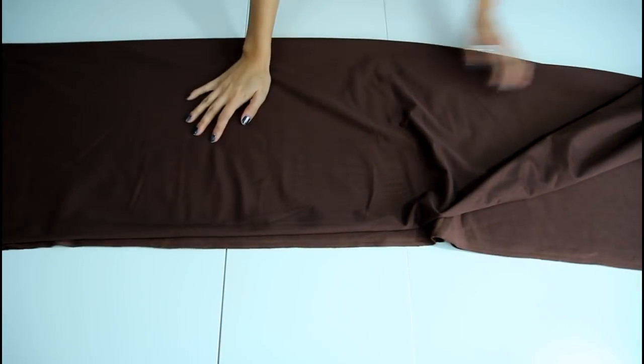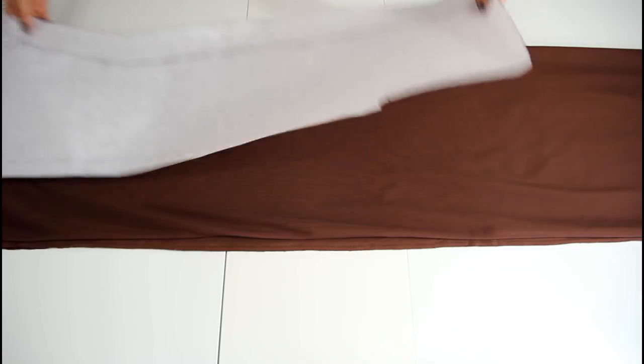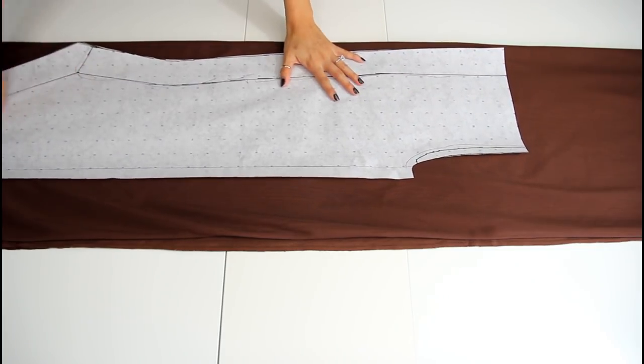So first, fold your fabric so that you have 4 layers of fabric. And then you're gonna lay your body pattern onto it and cut out all 4 pieces.